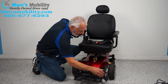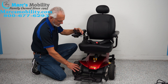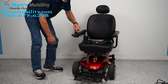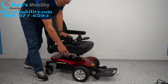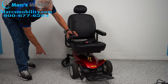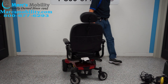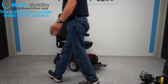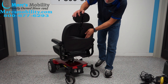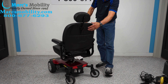It has tip wheels in the front and nine-inch solid tires — they're pretty wide. This is a front-wheel drive chair. You have caster wheels in the back to swivel when you turn the chair in a circle. That's what it would look like in your house.